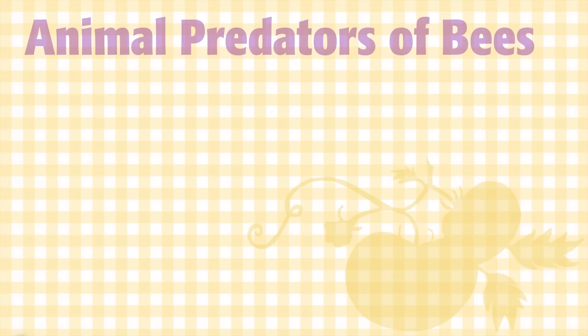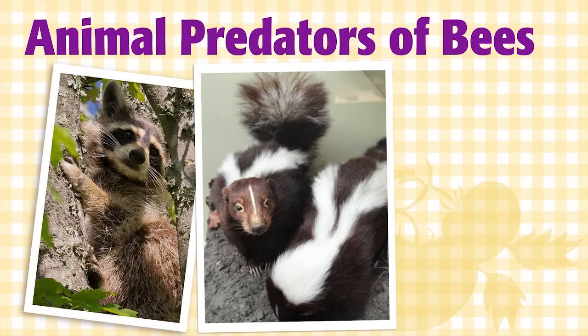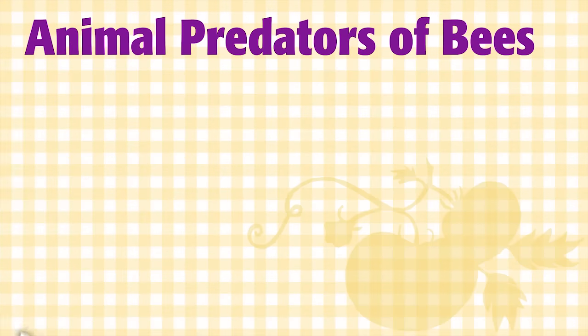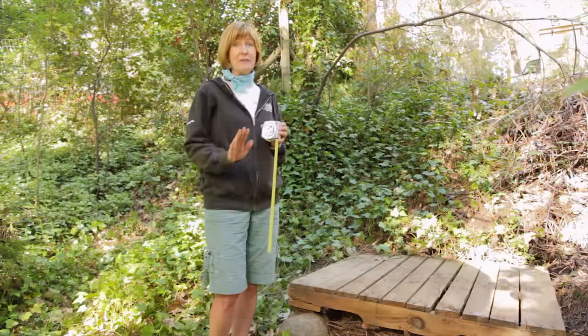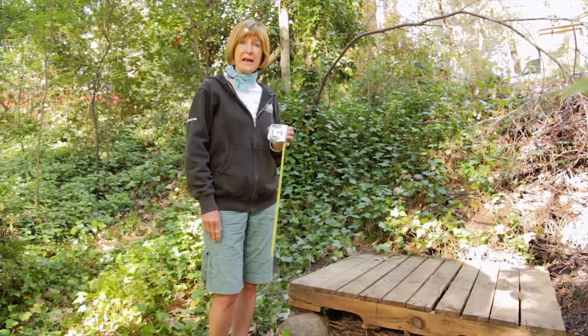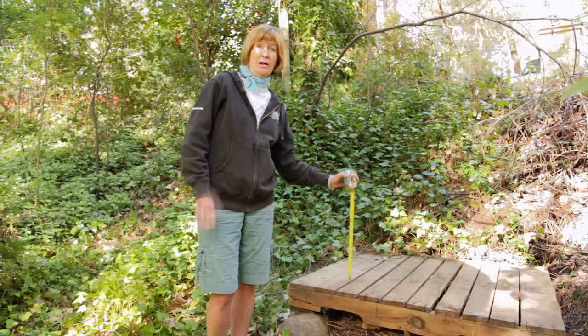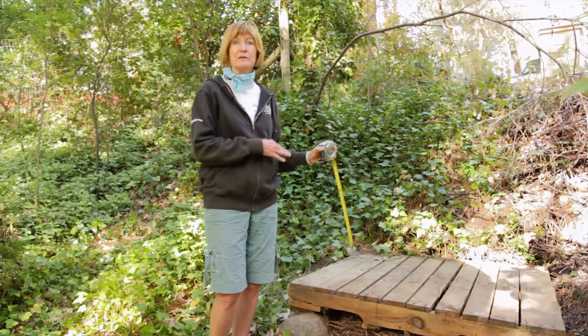Be aware of any pests in your neighborhood and plan accordingly. For example, if you have bears in the area, install an electric fence preemptively to keep them from getting a taste of the honey, because once they get one taste, they may just charge through an electric fence in the future. If you have skunks in the area, build a stand for your hive to sit on that's at least 18 inches tall.